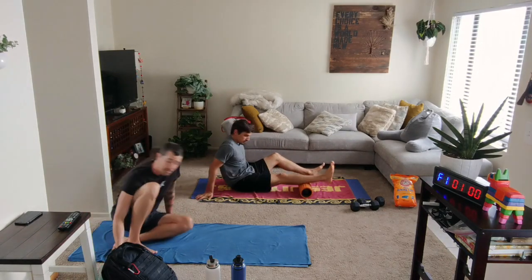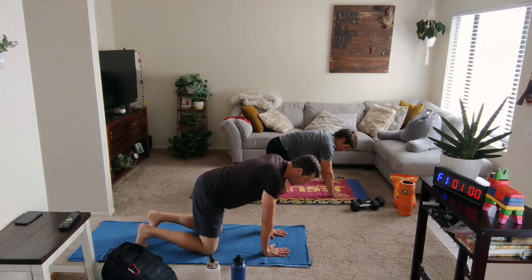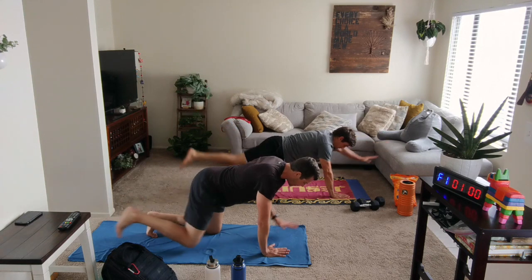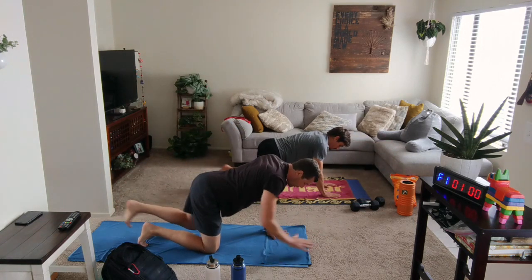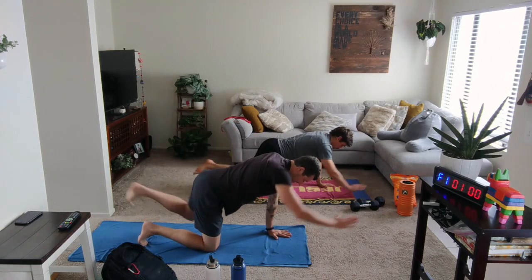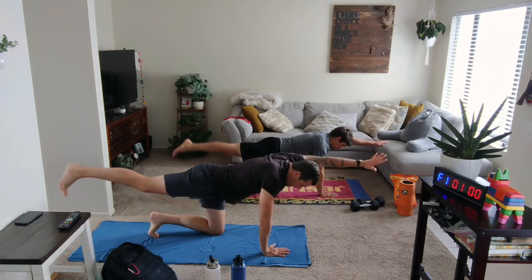We're going to get into our regular warmups. We're going to start on the floor here in hands and knees position. We're going to lift up that opposite hand and foot and then bring it right back down and switch it over. With a lift, try to breathe in. When you lift, breathe in. Exhale, bring it down. Nice reach through hand and foot.